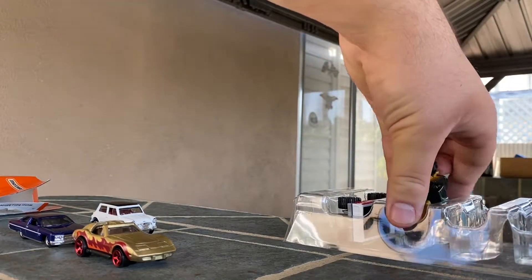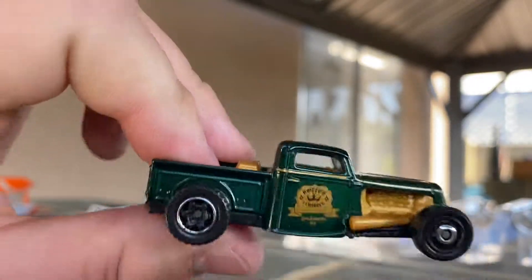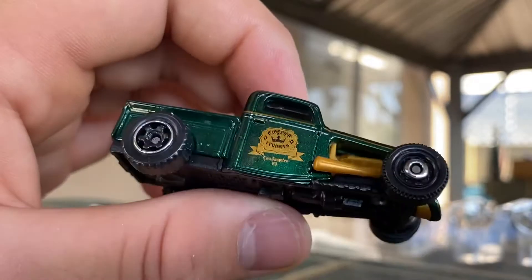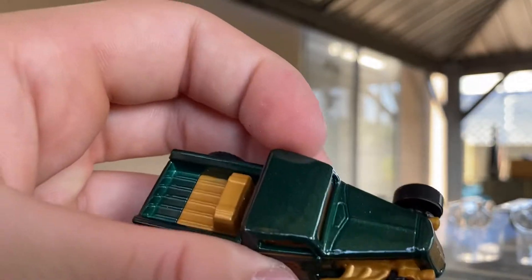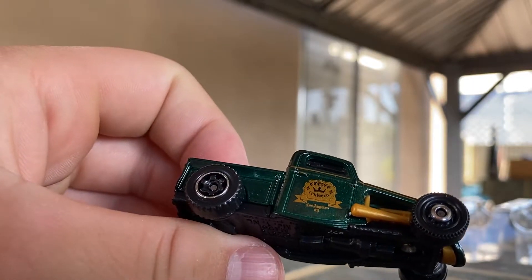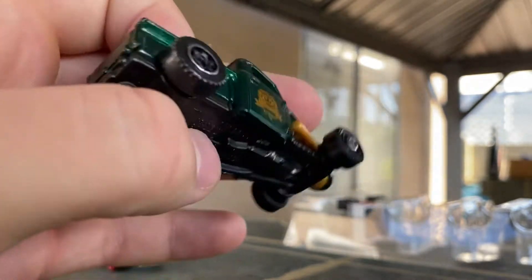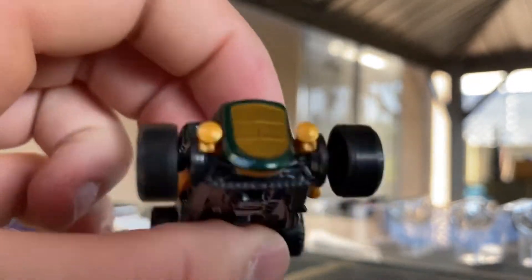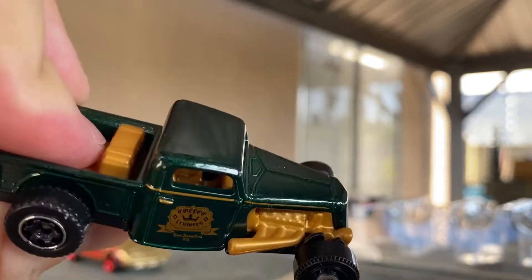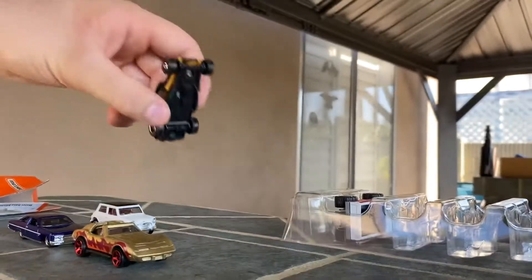Next up is the '35 Ford Pickup. This model debuted in 2019 and this version is really nice. It's got gold trim — the motor, grill, and bed interior piece are all gold. It's in an emerald green with mismatched wheels. What does it say on the side? It says 'Coffee Cruisers' and then 'Los Angeles, California' on the bottom. I really like the color on this one — very nice emerald green. Just a side deco, nothing on the back, which is the case for most five-pack models since they only do two passes.